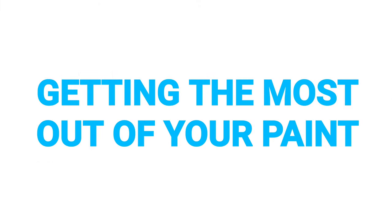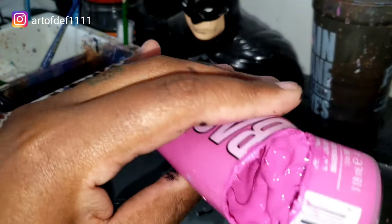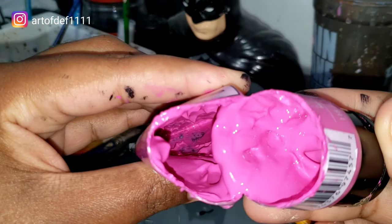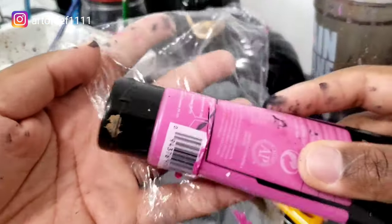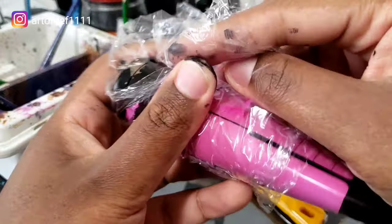Let's start off with tip number one: getting the most out of your paint. Here's a tube of medium magenta that I cut open that I thought was finished. And now when we look in it, see there's still a bit of paint that can be used. Now in between uses, what I do is I get a piece of saran wrap and I just wrap it around the tube of paint just to stop it from drying out.